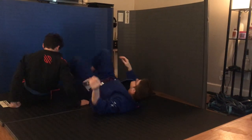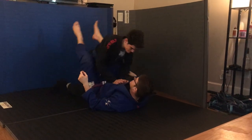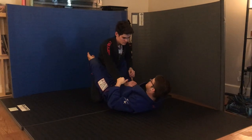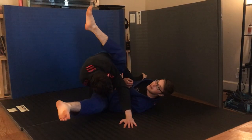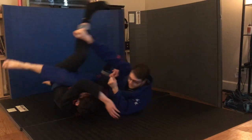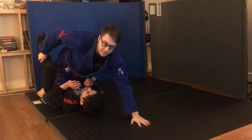One more time, we'll go a little bit faster. Closed guard, sleeve, pants. I swing under him, then I'm going to swing my legs back to put my momentum into the sweep.